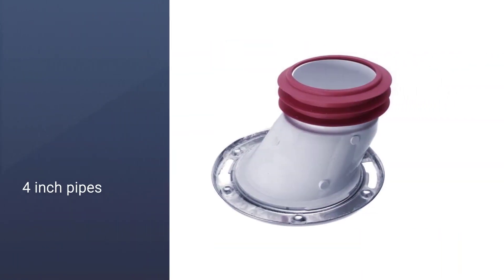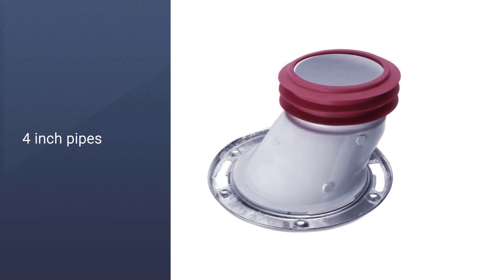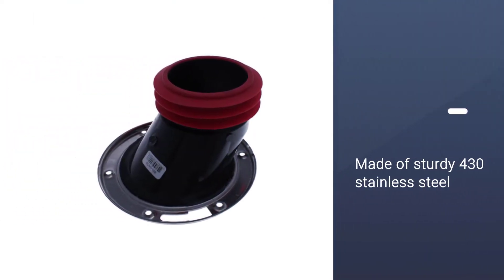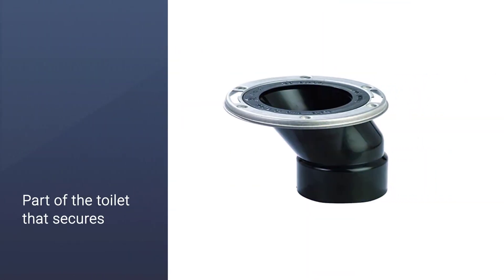The flange is designed to match four-inch pipes and is built with a top ring made of sturdy 430 stainless steel. You shouldn't have to worry about corrosion or rust. On top of that, the ring can twist to adjust the toilet bolt positioning easily.